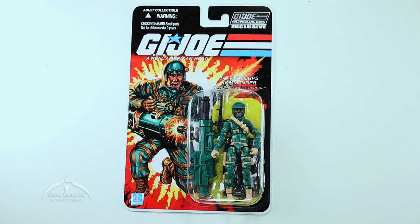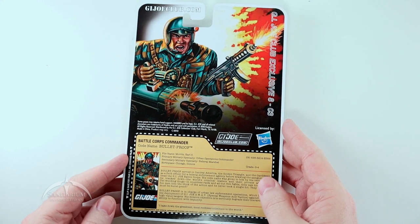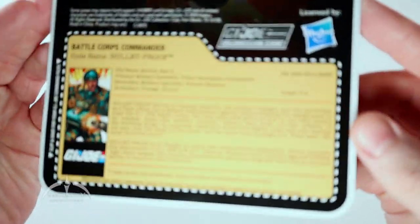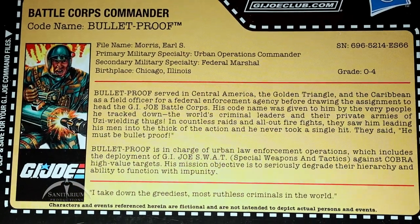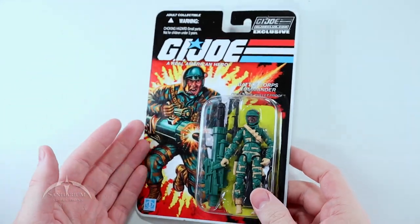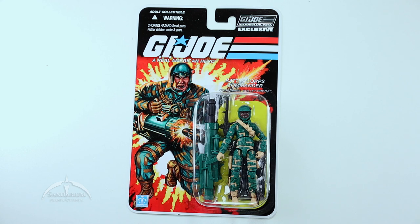He comes on a traditional file card. Nice artwork on the side — I do like the design. He does have the really big cannon there that is kind of reminiscent of all of those crazy Battle Corps figures. Pretty cool looking. We'll flip this thing over on the back side — you can see the enlarged photo there along with the actual file card. You can pause it right now if you'd like to take a closer look. Very nice looking, and I really do like the artwork on this.